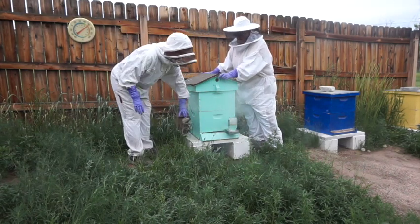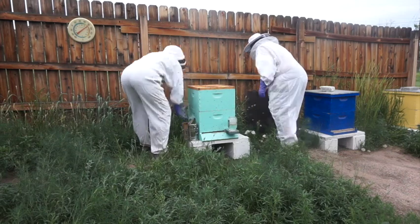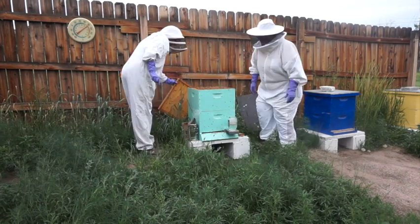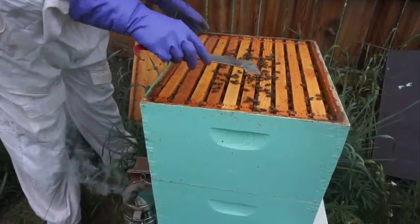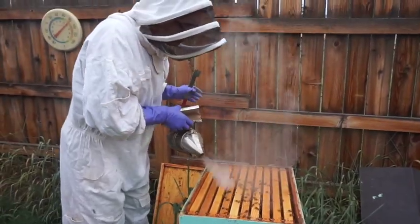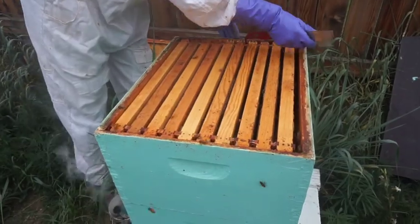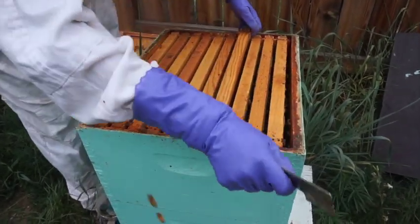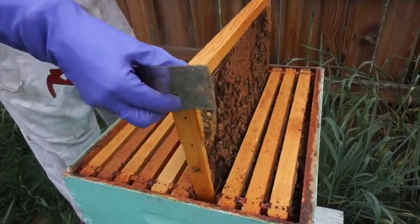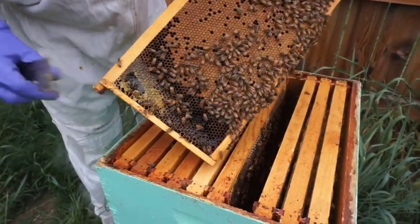We use a smoker. What it does is it gets the bees thinking there's a fire and they gorge themselves on honey, and it kind of makes them punch drunk — a little less aggressive. Still aggressive, but a little less. I'm puffing the smoke on them, and now we're going to pull out some frames looking for eggs, making sure they're laying a lot of babies and combing out their frames well.